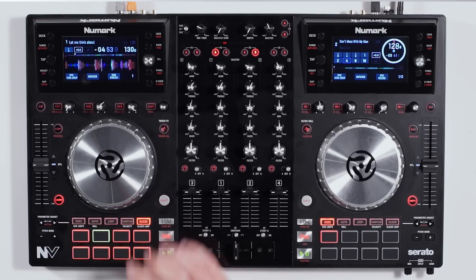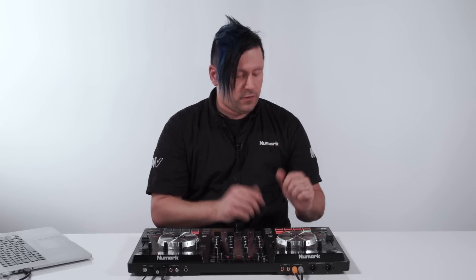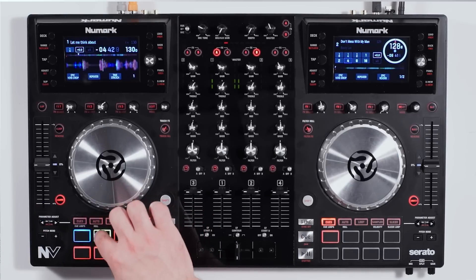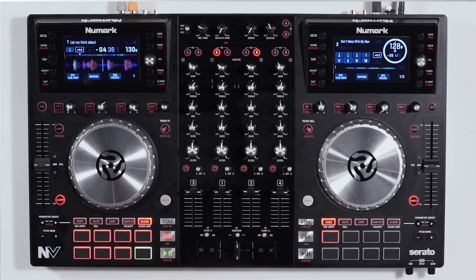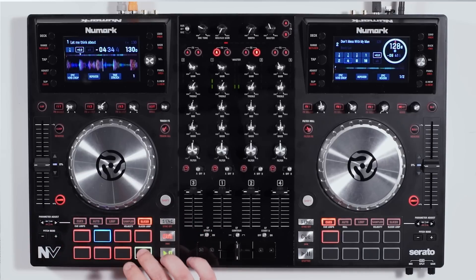The last mode is slicer mode. The slicer is great for adding effects inside your current performance, or as a production technique — you can take pieces of the track playing back and rearrange them in different order. If you have a track moving more slowly or quickly, you can hold shift and use your parameter adjust buttons to speed up the slice. That's a basic overview of what the pads do.